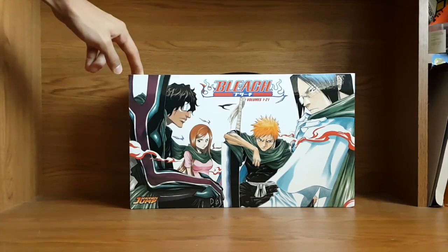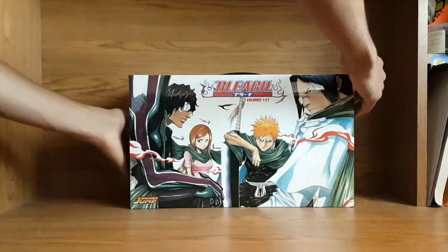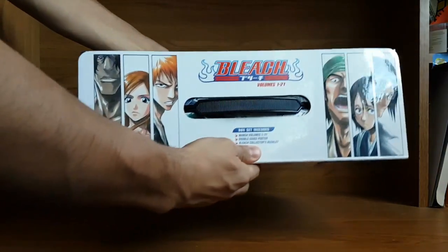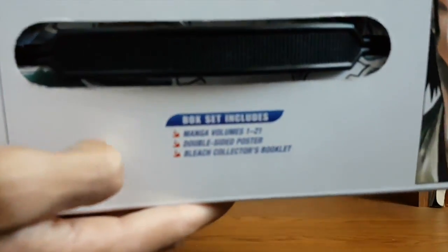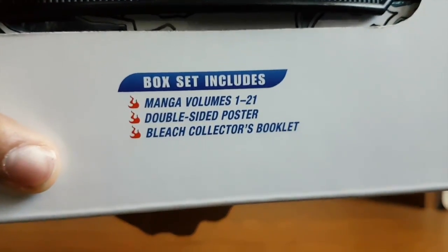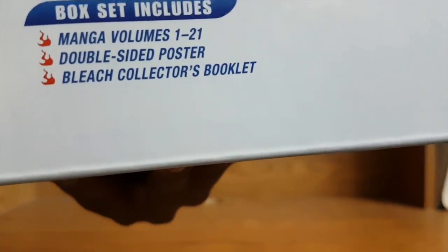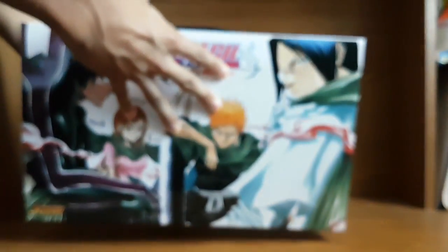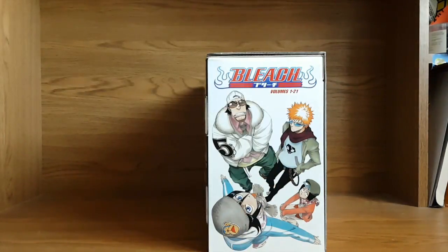Here's volumes 1 to 21 of Bleach — Box Set 1. Really nice design for the box set; this box looks 10 times better in person than it does in online footage. On the side here we got Bleach volumes 1 to 21. Going in a bit more, we can see manga volumes 1 to 21, a double-sided poster, and a Bleach collector's booklet — the same kind of thing you get in every other box set, just a different series. Moving on to the side, we've got a nice image of Ichigo and the gang, all looking nice and fancy.